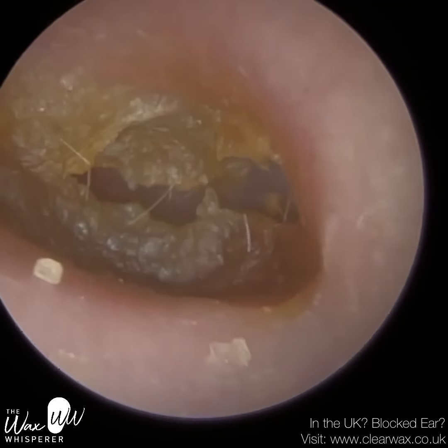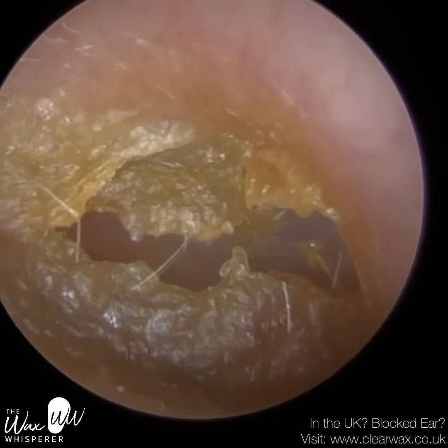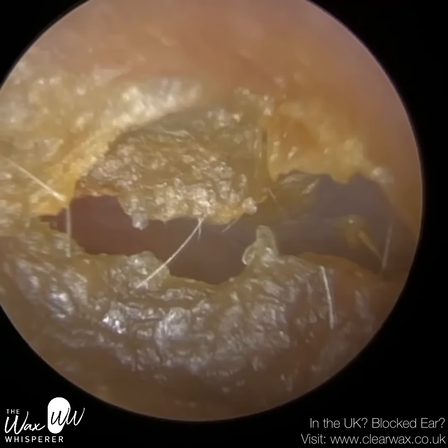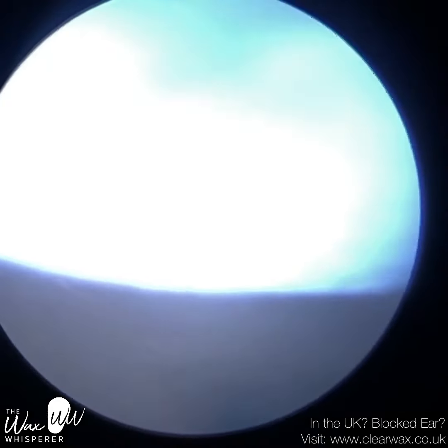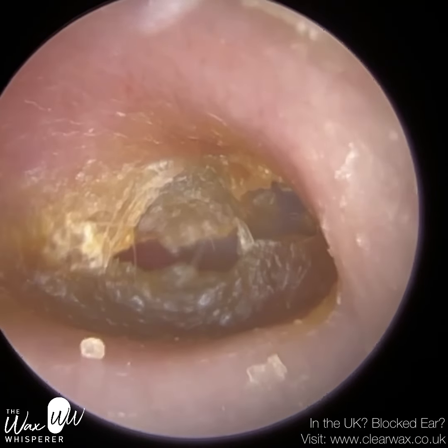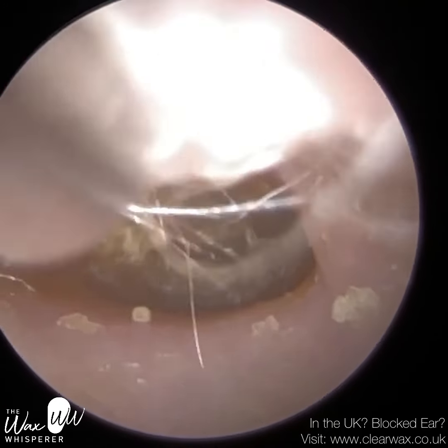Hi everyone, this is Mr Neil Reiter, also known as The Wax Whisperer. Thank you for joining me in my latest video. This is of a patient who attended with really thick, hard and encrusted dead skin — so what we call keratin — that was embedded on their eardrum.